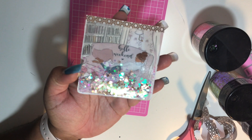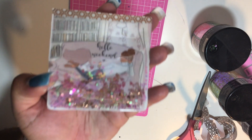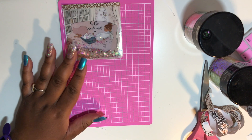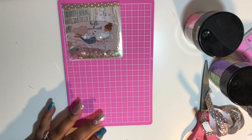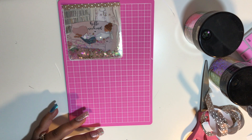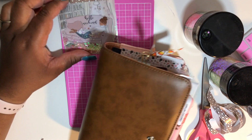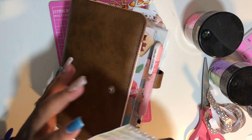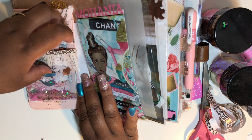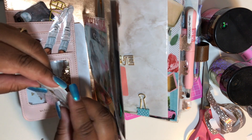Here is the finished shaker pocket — it's absolutely beautiful and super easy to make. You can definitely make this with your scrapbook paper. Check out my Instagram and I'll have those pictures up. I'm going to show you what it looks like with the color combination I have going on in my personal planner.